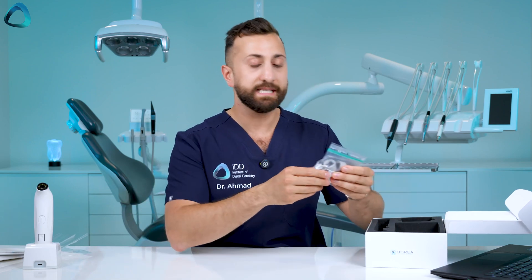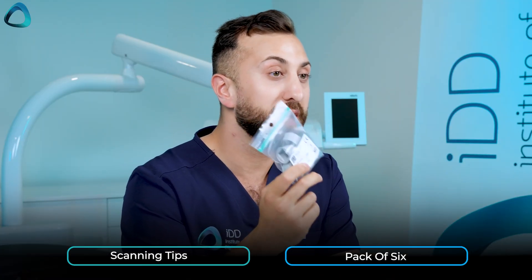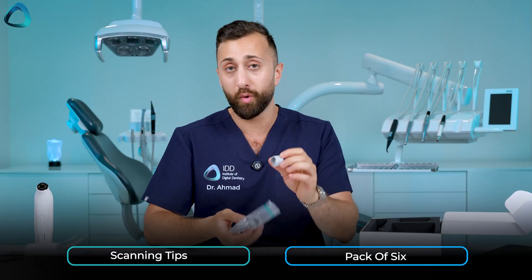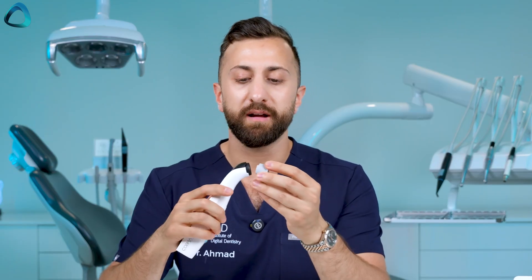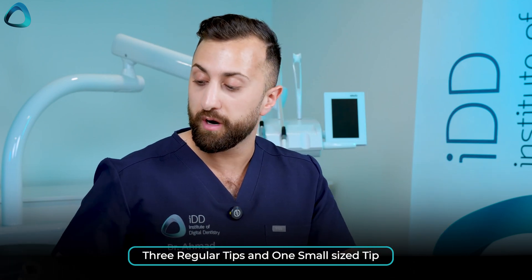Beneath that we have the scanning tips — a packet of six sterilizable scanning tips that clip onto the Borea Cobra. You must use these tips when using the device; they clip on with a tight rubber fit. In the box you get six tips total — five extras and one kept on the Cobra itself.